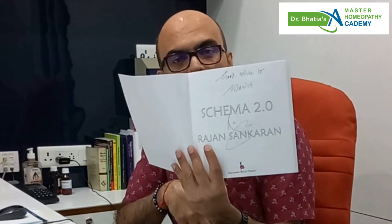So this is kind of a reference book which brings together all of his work for easy and quick reference, and I look forward to going through this book in more detail. And here is the book personally signed by Dr. Sankaran.